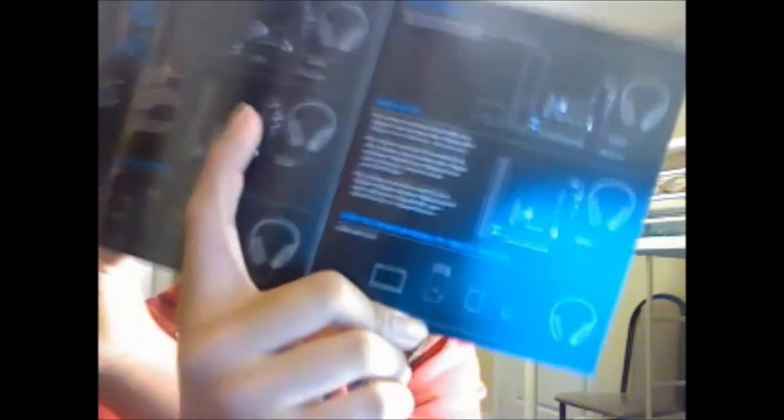This is the instruction guide — plug and play. It shows you how to set it up on Xbox 360, PS3, and PC. The first headset level shown is the T60, which is great.